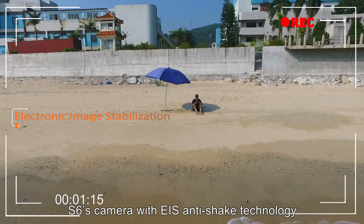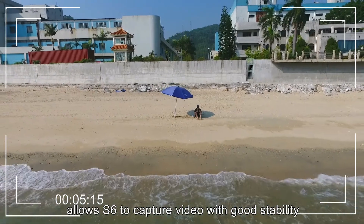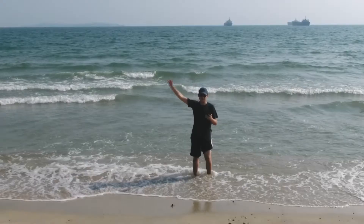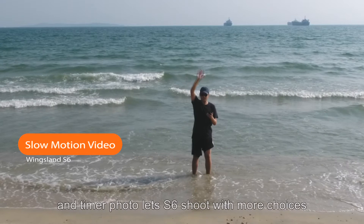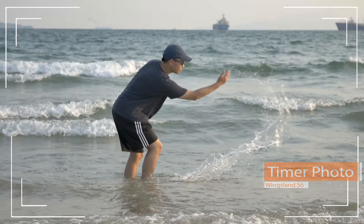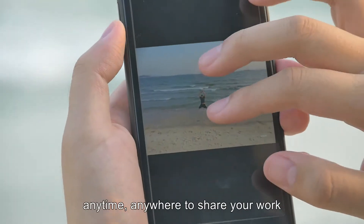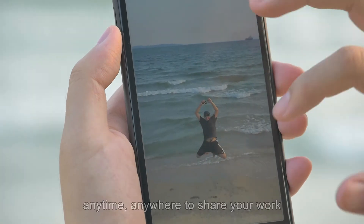S6's camera with EIS anti-shake technology allows S6 to capture video with good stability. Slow motion video and timer photo lets S6 shoot with more choices. S6 photos or videos can be imported into the mobile phone album anytime, anywhere to share your work.